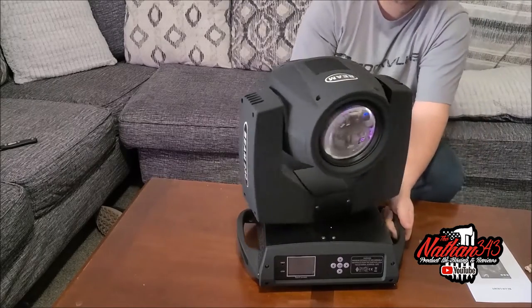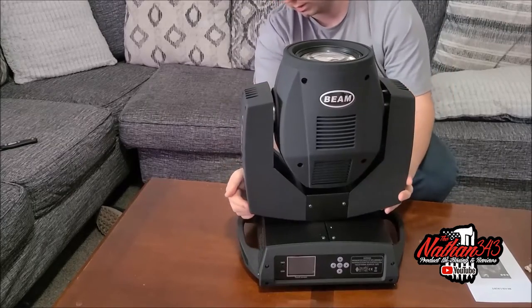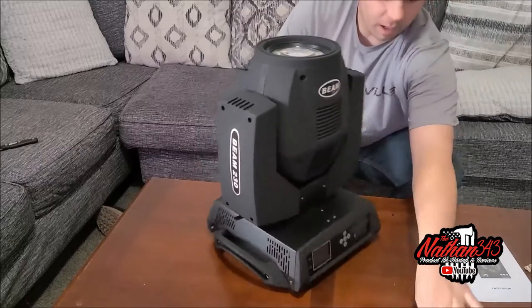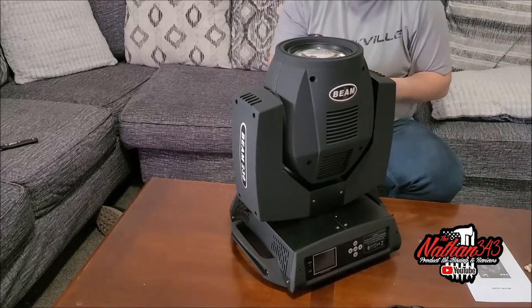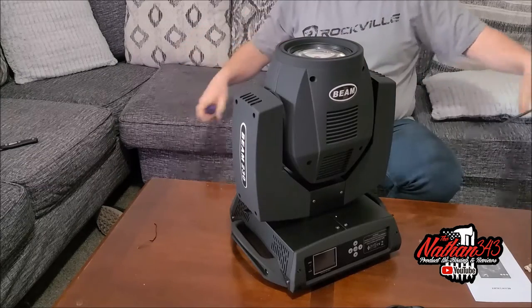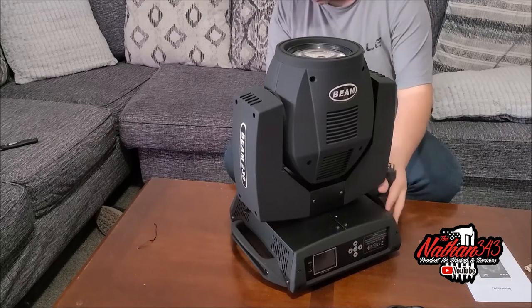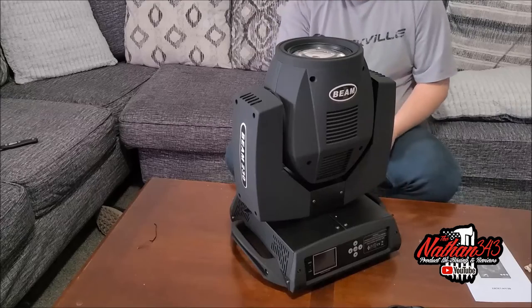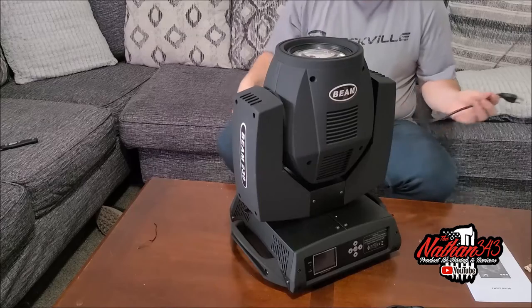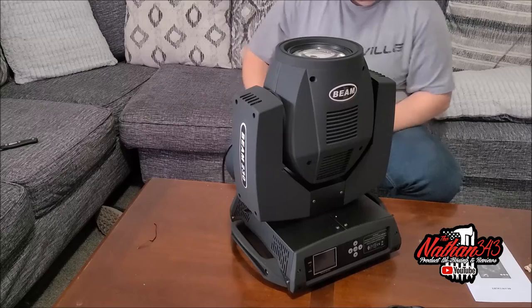It locks — make sure all the locking mechanisms work. It does lock. We'll have to get it fired up and make sure it works. Get the other one in here and DMX them together. PowerCon is in. I am going to be ordering longer PowerCon cables. I am just using these for spares, or I could use extension cables.